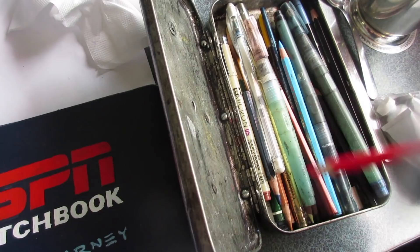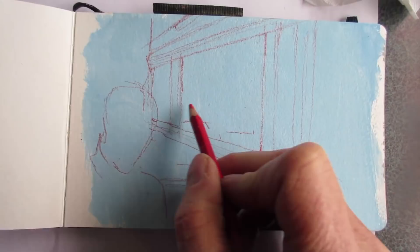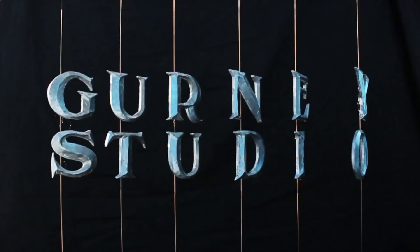It's a snowy day here at the diner, and what I want to do is a view out the window using this blue underpainting to try to get the feeling of snow and bright light outside the windows.